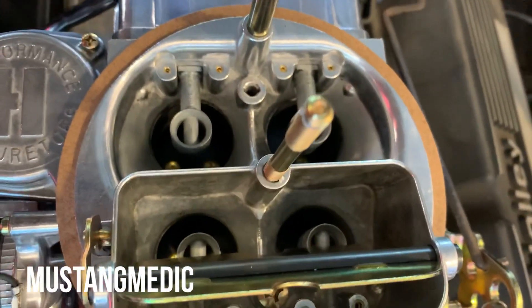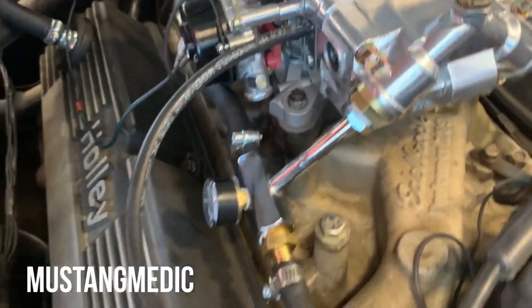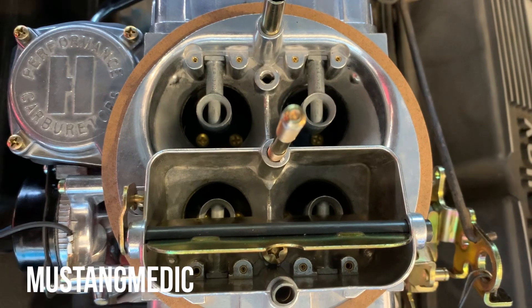The idle screw is almost all the way out, and there are no vacuum leaks. Good hose for the vacuum advance, and the choke is not affecting it. She is still not starting. The carburetor mystery continues.